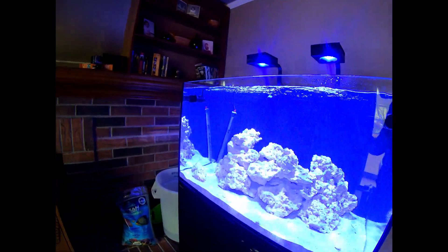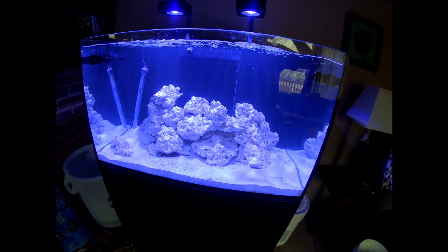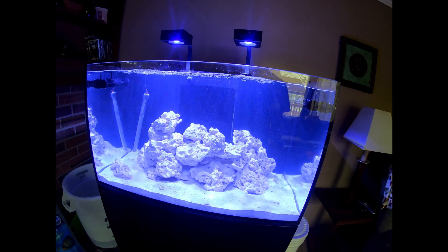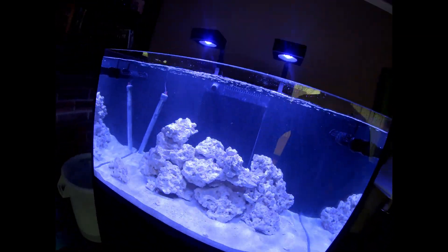I'm about completely out of time. Lights are on, programmed up, wave pumps are in, they're running — possibly too much, maybe not enough, I don't know yet. Too soon to tell. But that's going to do it for the end of this episode because I have to leave for work. I'll see you next time.